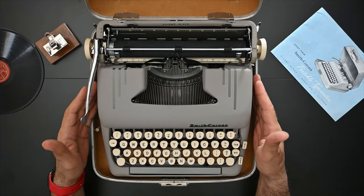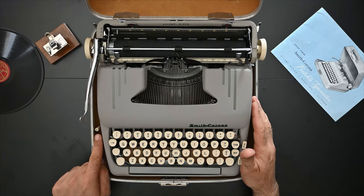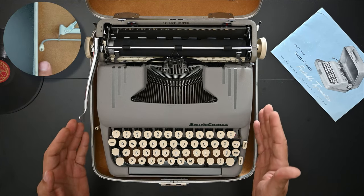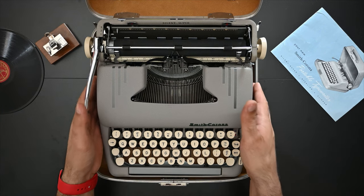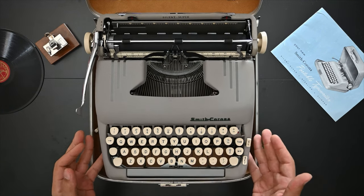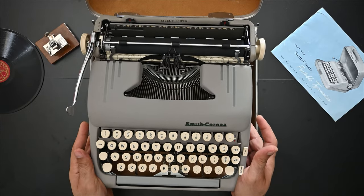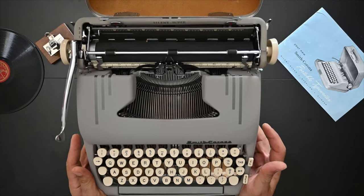To remove the typewriter from its case there's a lever on the left side of the carrying case. You push it away and it will release the typewriter from its base. You lift the typewriter from the front first and then pull it towards you because there are two pins on the back, and now it's free.